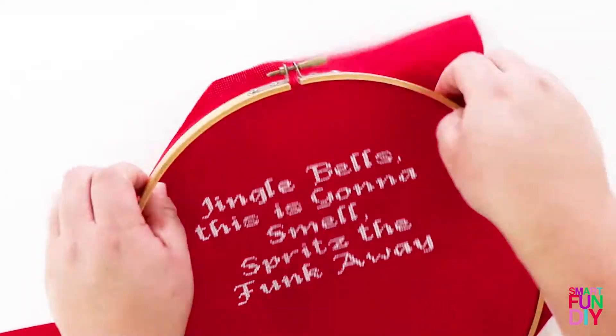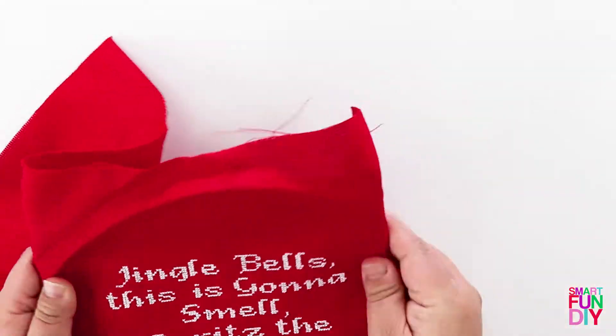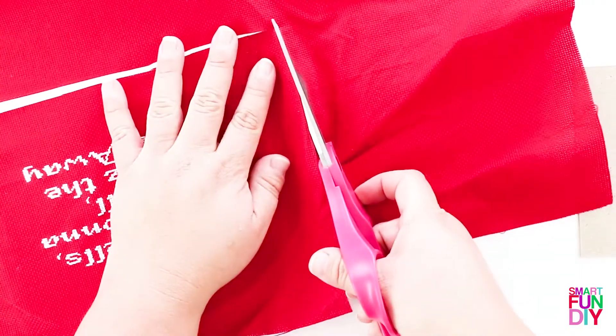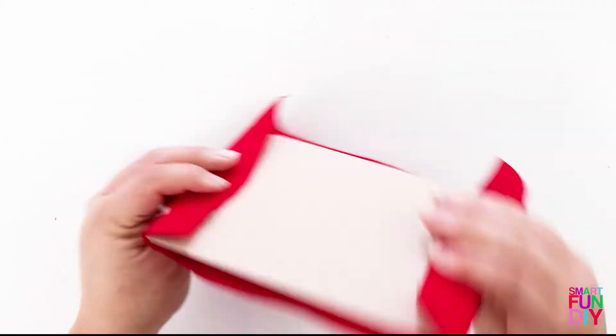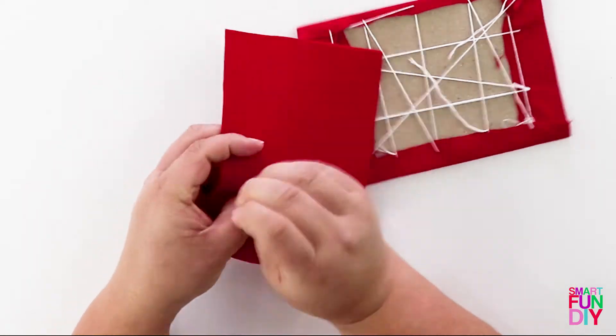Make the X's, take the cloth out of the embroidery hoop, and trim it to a few inches wider than a piece of chipboard — so you want to be a few inches wider than the words themselves. Then wrap the cloth around the chipboard and stitch the back together, stitching the sides to each other stretched across the back, and then the top and the bottom to each other across the back.